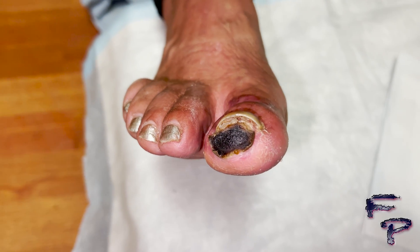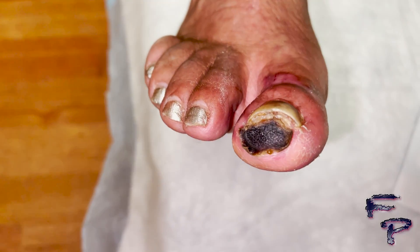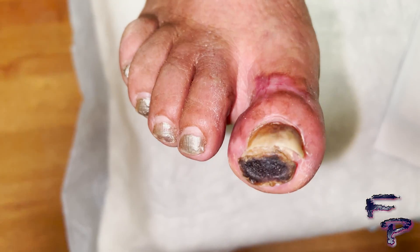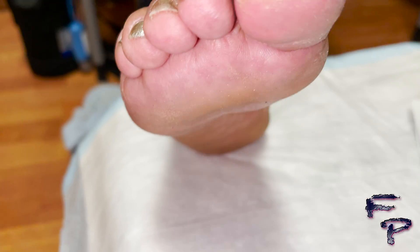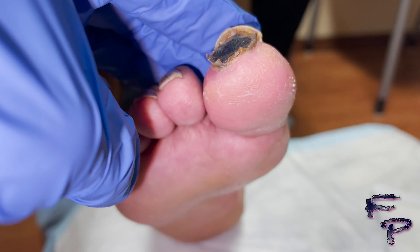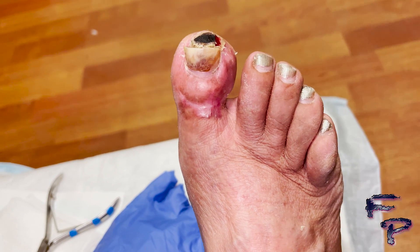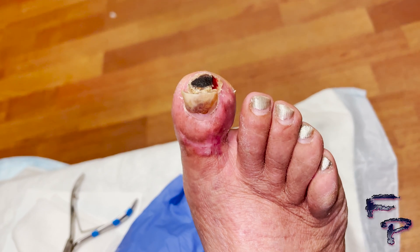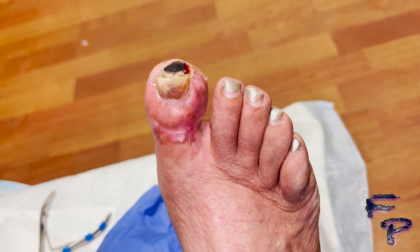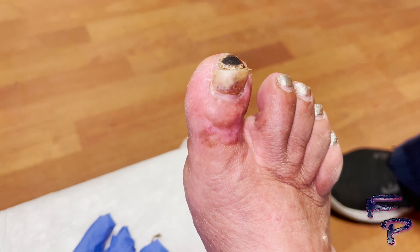You can see continued decreased size of dark brown eschar, and the eschar along the dorsal aspect of the digit has completely resolved. You can see the pink discoloration as well as immediate capillary refill along the distal pulp of the digit. Here you can see a small area of red granular tissue.